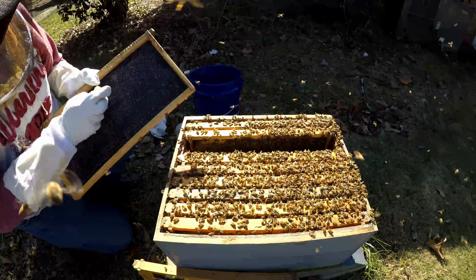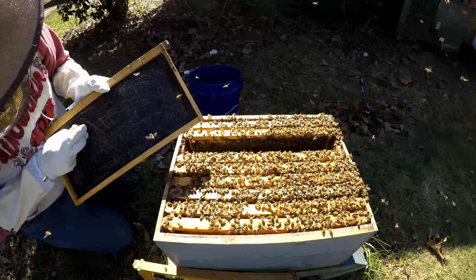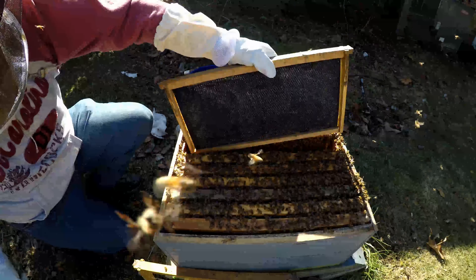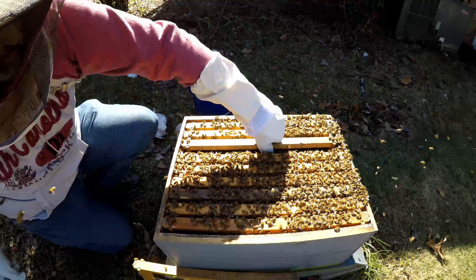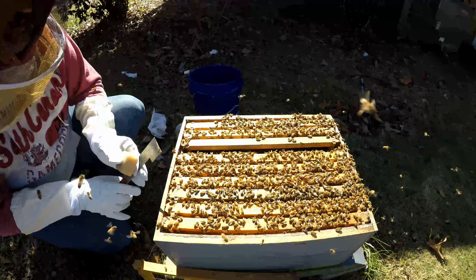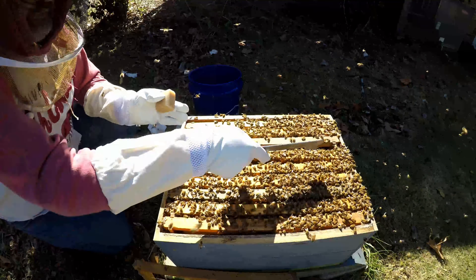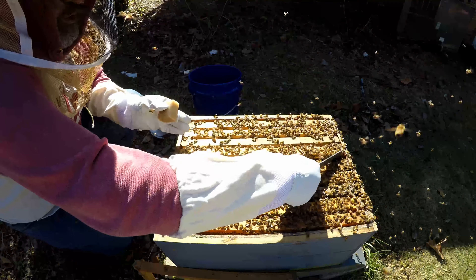They might chew it all off — it's possible. But I will move this in here because there's plenty of bees that need something to do. I'm going to pop this back in the middle and start moving this over, one frame at a time, trying to give the girls enough room.